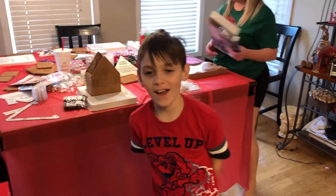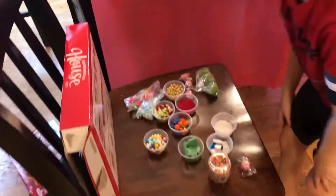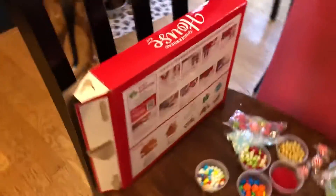Brintley, what are you doing? I'm reading the instructions. I think I know what to do. What's got instructions? You gotta flip it and you have to glue it right here.